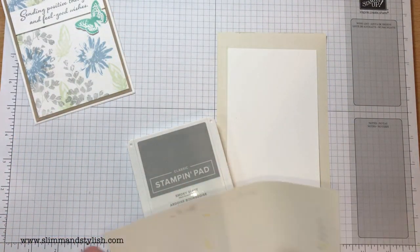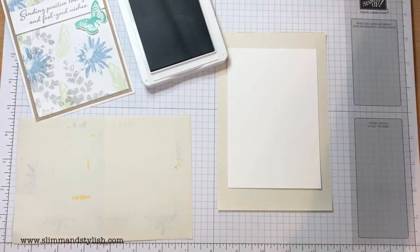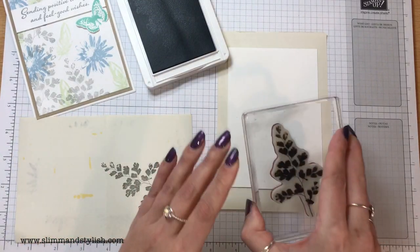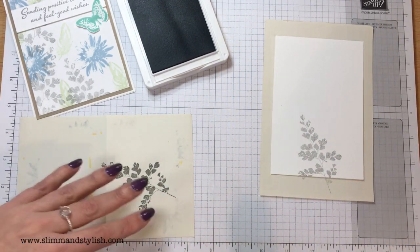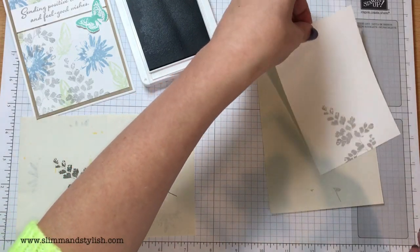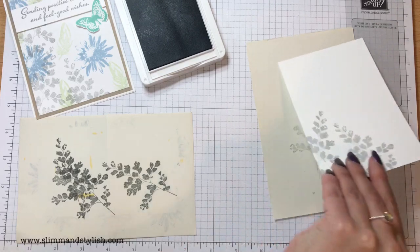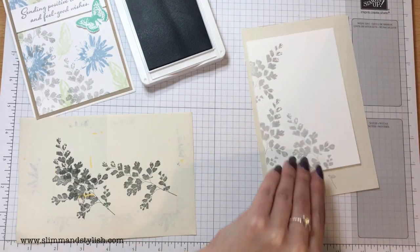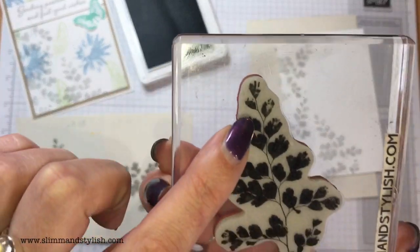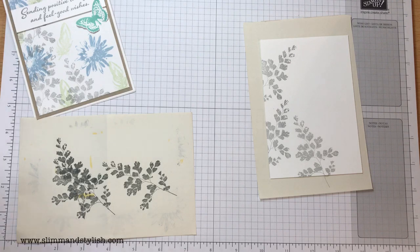I've also got a scrap piece of paper because I'm going to be doing some off-stamping here. I'm going to start with Smoky Slate and come in with the leaves — ink that up, stamp it once on the scrap paper, then stamp it onto my card. That's second-level stamping: the first impression is darker, the second is lighter. Don't worry, this is a textured stamp set, so where it has gaps on the leaves, that's not you — that's the stamp. The leaves look worn and I love that effect. I'll come back for the sentiment in a minute, so I'll set the Smoky Slate to the side.